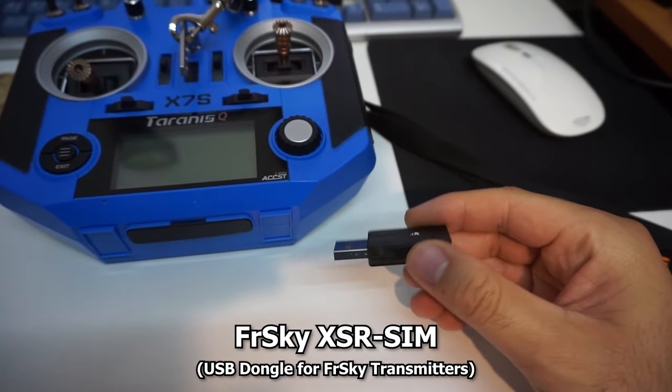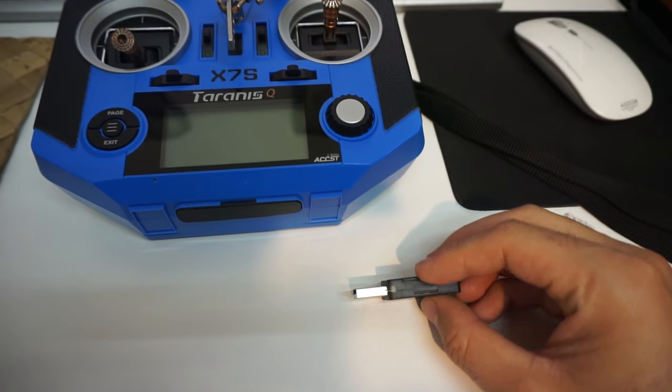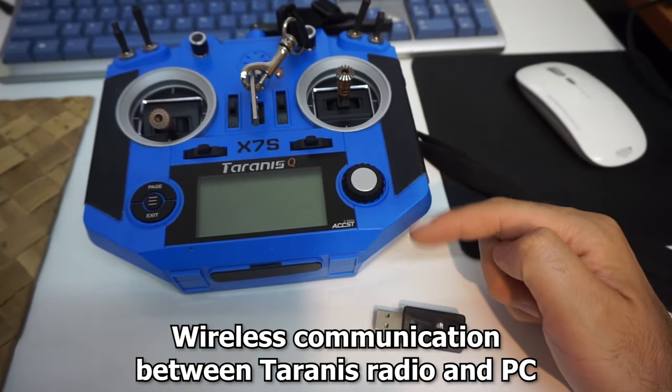Here's the USB dongle for FRSKY XSR SIM. This will allow the PC to communicate with the Taranis radio wirelessly.